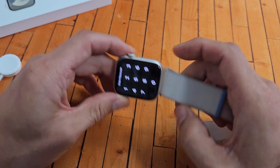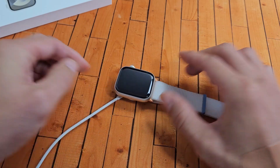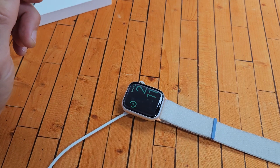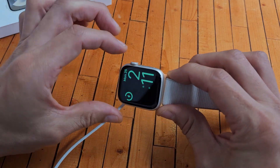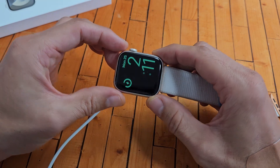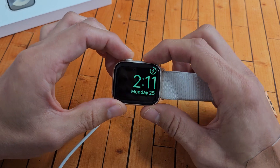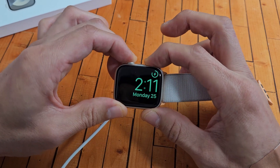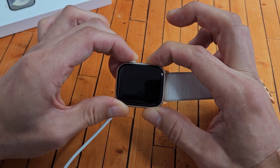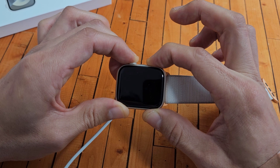So we press the buttons a few times, then put it down, grab your charger, and pop it on there. Wait about 30 seconds. After 30 seconds, while it is on the charger, we're going to restart it again using the two-key combination. It's charging now — digital crown, side button. Press and hold both buttons. Just keep holding, waiting for an Apple logo to appear.